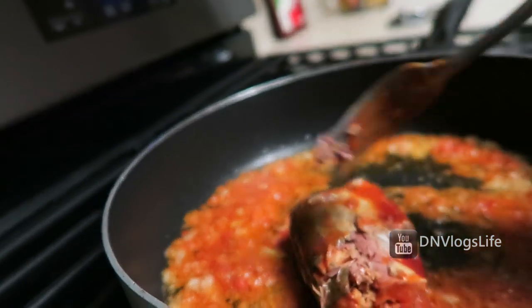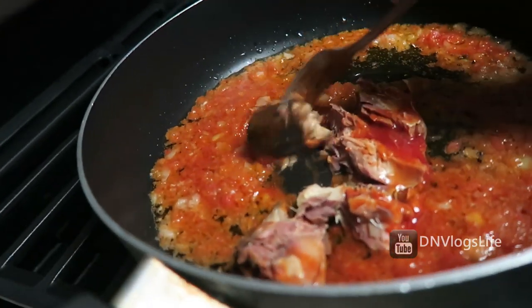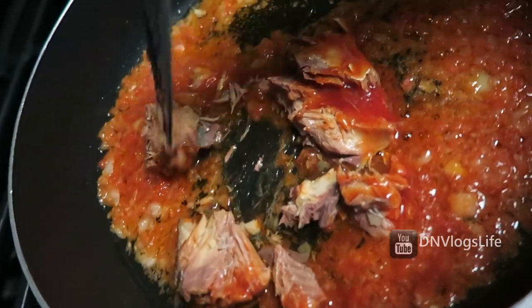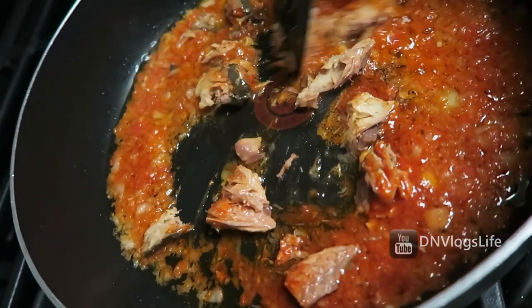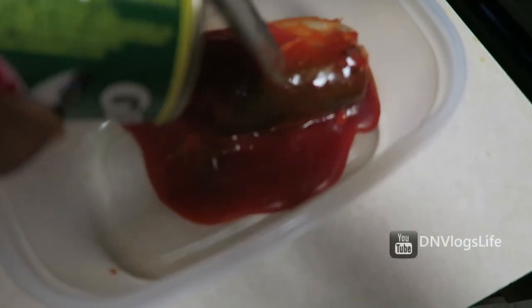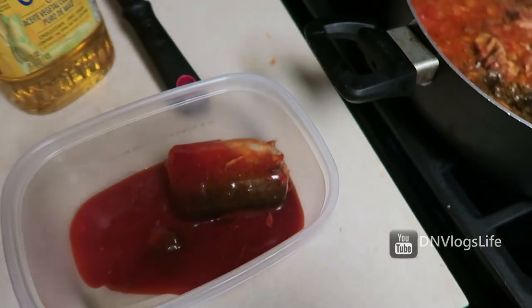I'm using one mackerel from the can — not really a full mackerel — and you want to mash it up really, really well and fry it even more. It's really simple. Whatever is left over, store that in the fridge, not in the can.